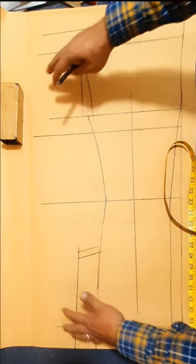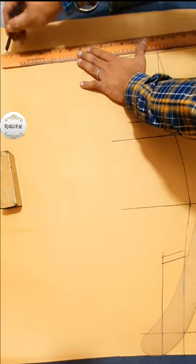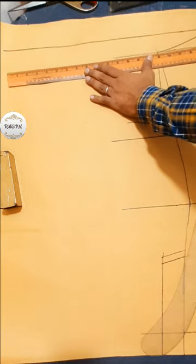Now I make front part and side panel. Mark and extension, back line.